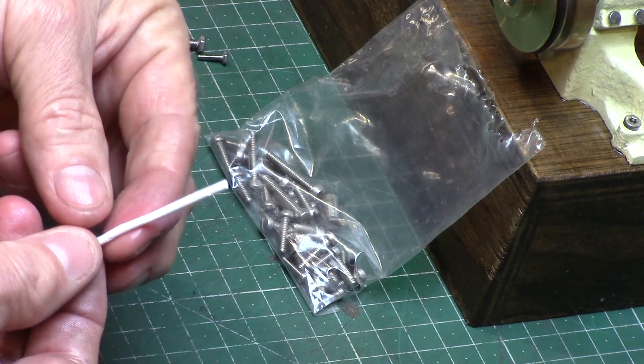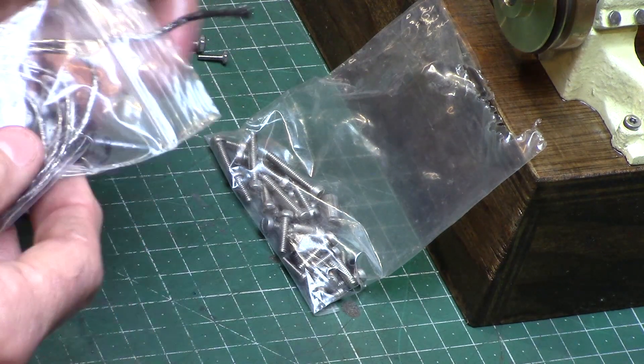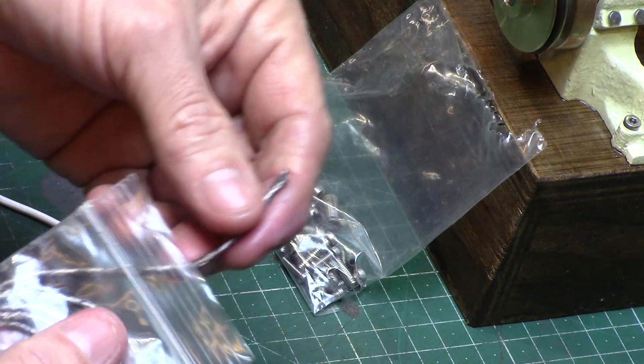Also supplied was PTFE gland packing material, but I decided to use my normal graphite yarn that I know and trust.